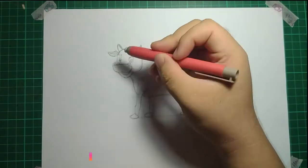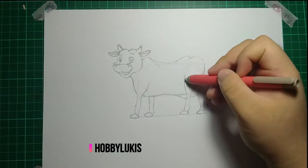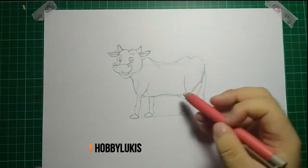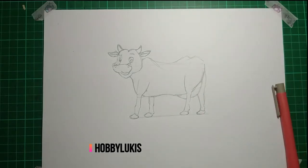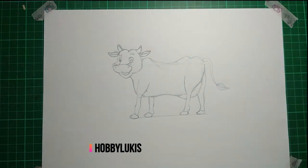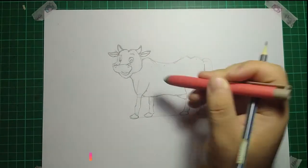Now, erase all of the guide lines and don't leave any useless lines. After that, draw the tail with a delicate line, and refine all the messy lines.